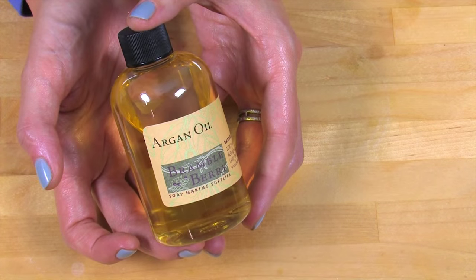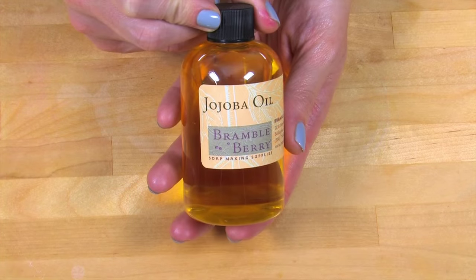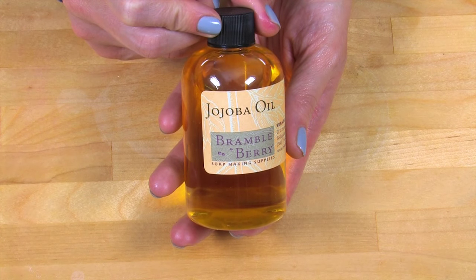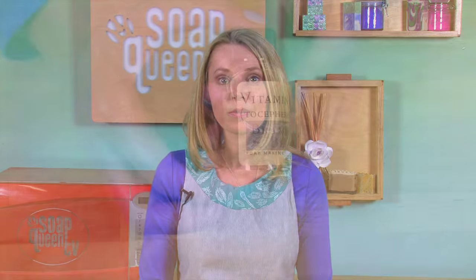This recipe is easy to make and perfect for beginners. It contains skin-loving argan oil, which comes from the kernels of the argan tree native to Morocco. Argan oil is a golden color and is high in antioxidants — it also absorbs quickly, making it ideal for skin preparations. This recipe also contains jojoba oil, which is a liquid wax that comes from the seed of the jojoba shrub. Jojoba oil is an excellent addition for this serum because its properties make it easy to absorb by your skin.